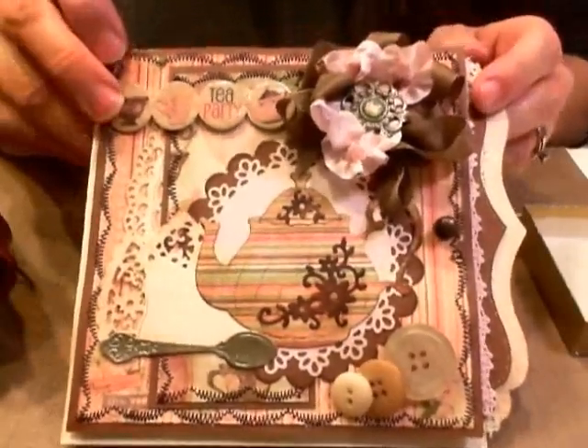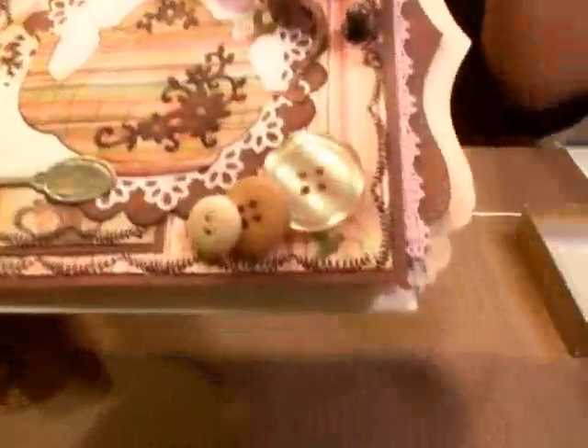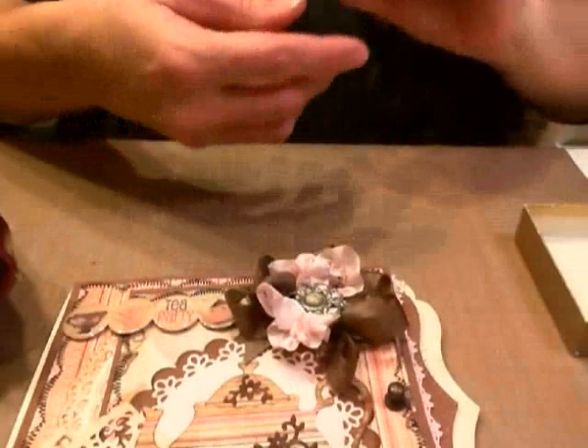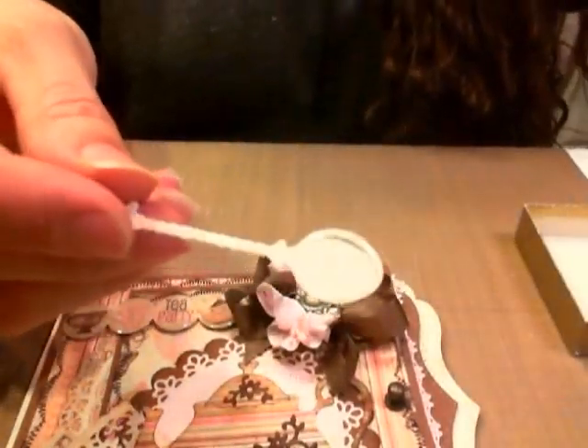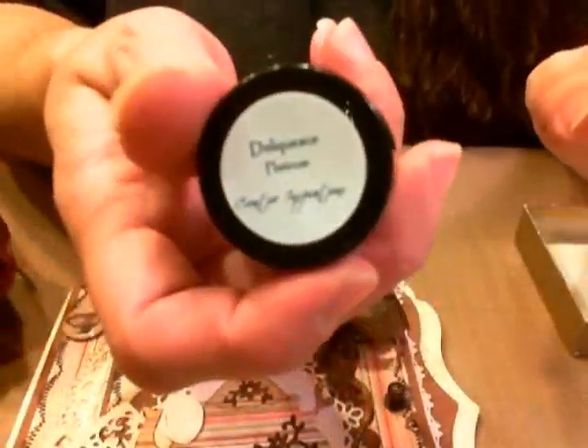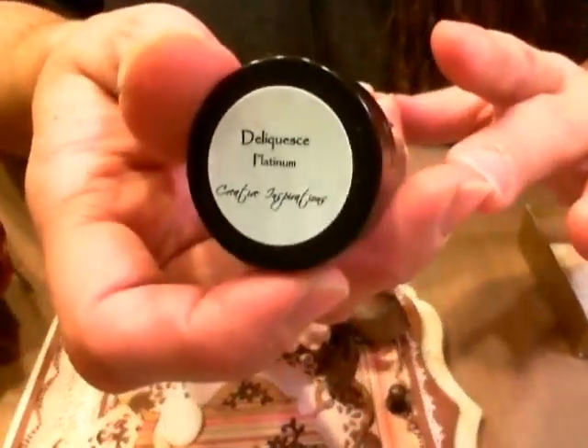Hi everyone, Cheryl here with a video. Today I'm going to show you how I did this spoon to actually look like a metal spoon. It's a die cut from the Scrapping Cottage — it's a cottage cut, the spoon and napkin die. I'm also going to be using the platinum from Creative Inspiration Paints.